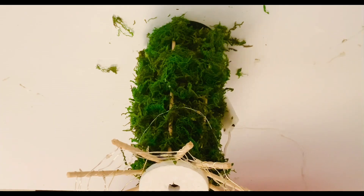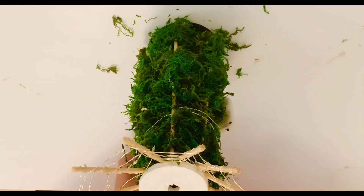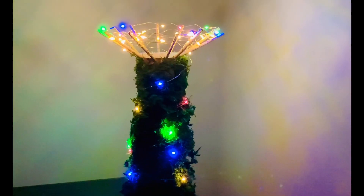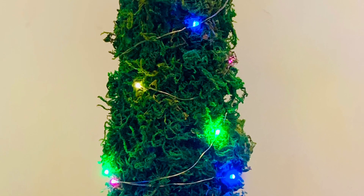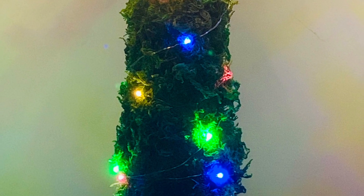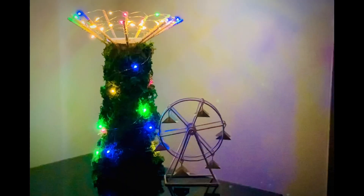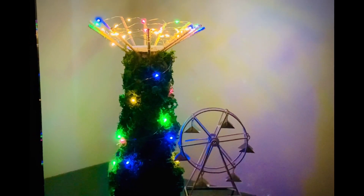I wrapped the lights to the base of the tree as well for a lit-up effect. This is my super tree almost done — a trash to treasure project. It looks great as a night lamp, outside porch decor, or you can gift it as a souvenir. Do let me know how you like my little super tree — did I nail it or fail it?